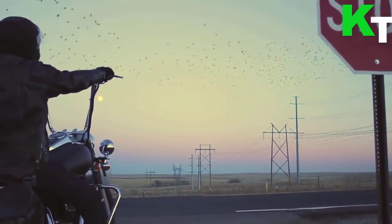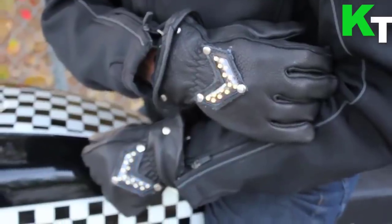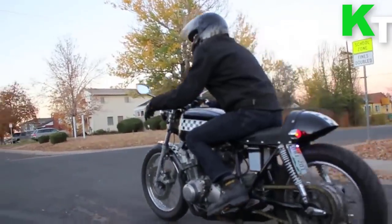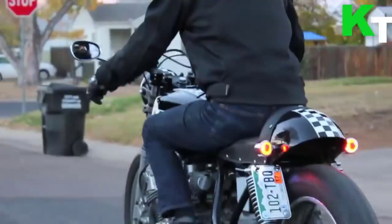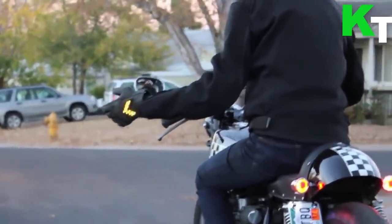This glove gives riders more tools to have a safe riding experience. Signal Wear smart motorcycle gloves are not meant to take the place of your existing blinkers — they're another tool to help other motorists see you.